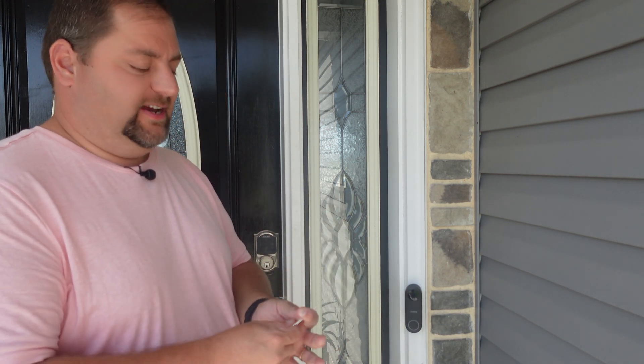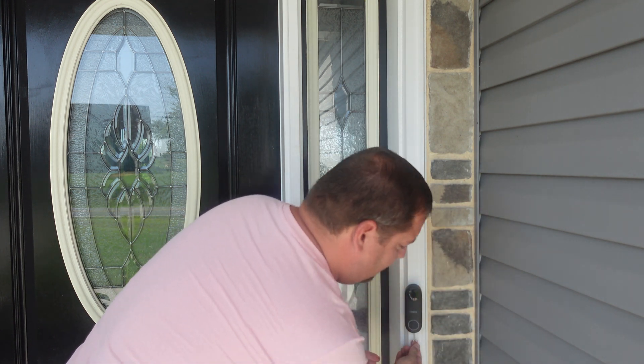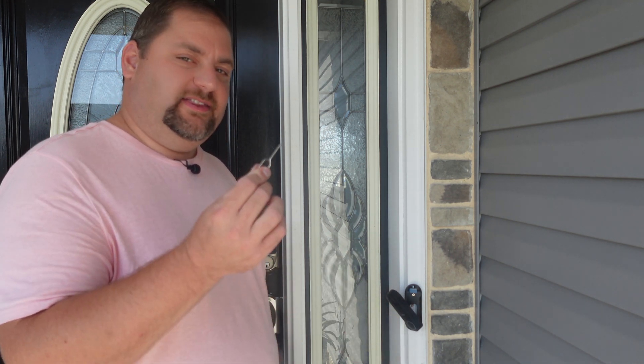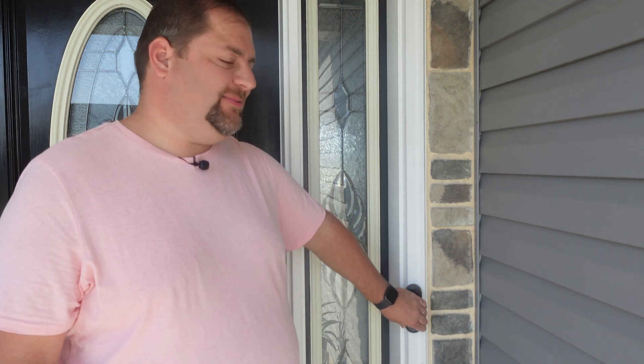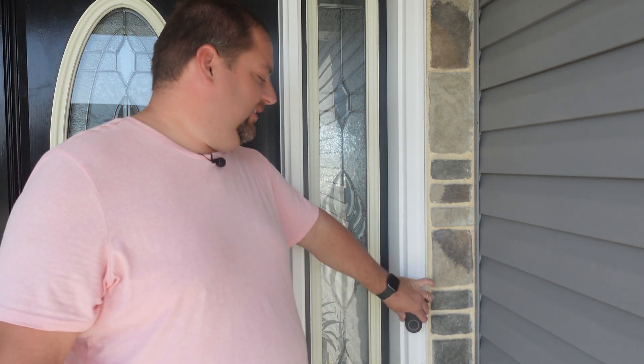If you want to take it off, you need to use a tool that goes into a slot in the bottom and then it pops off — and you have the doorbell off. Without the tool it's pretty hard to remove because it's clipped together on the bottom. It's not like the old one where you could grab and slide it off. You'd have to know exactly where the slot is and how to do it before you could grab the doorbell.